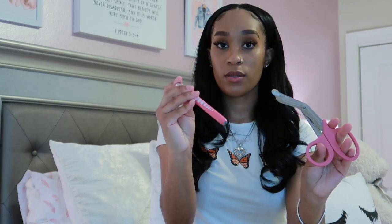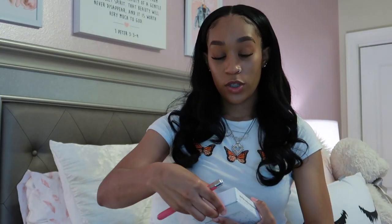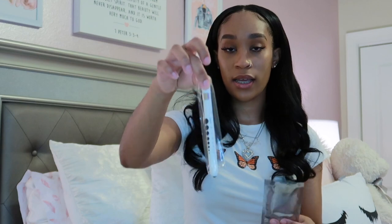Next is this cute set of bandage scissors that came with a pin light — I got this off Amazon. The box came with two pin lights, bandage scissors, and batteries. The other pin light is white.